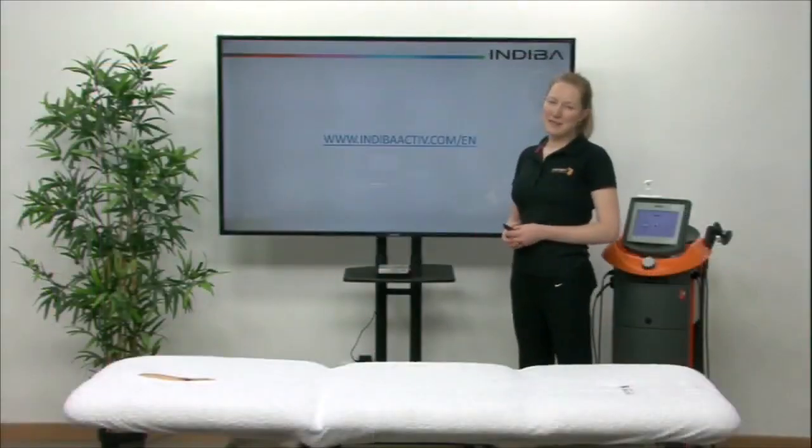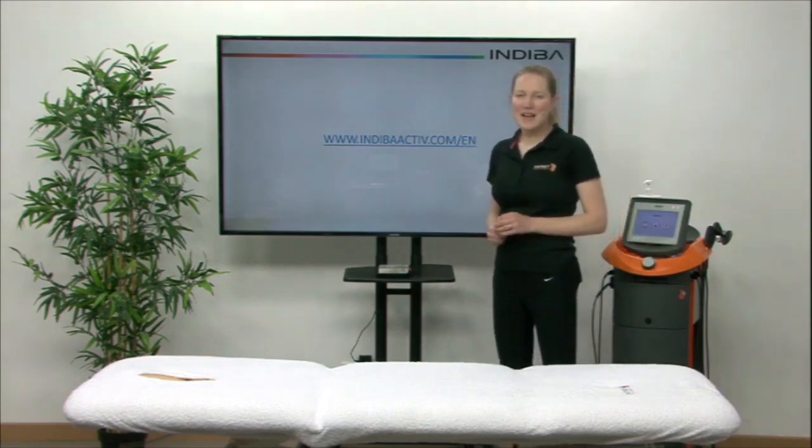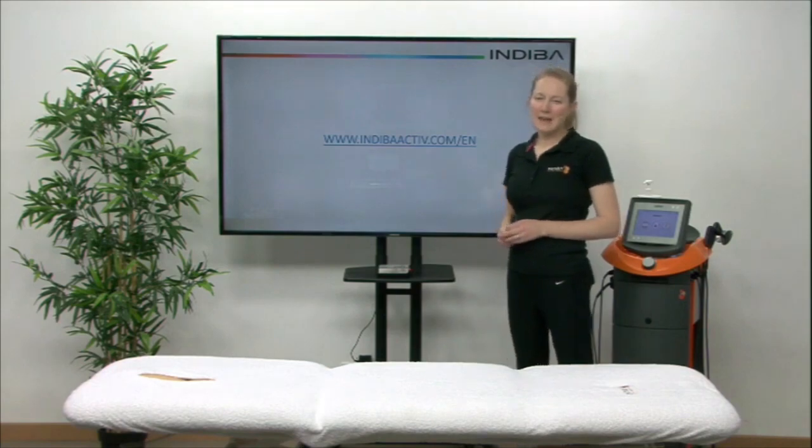If you want any more information on how Indebo can help you, you can access us at indeboactive.com/en.